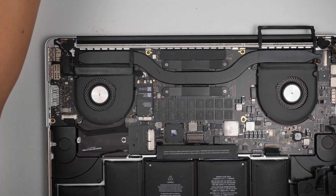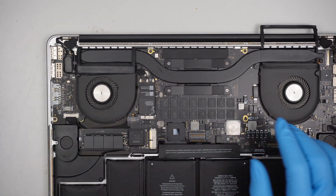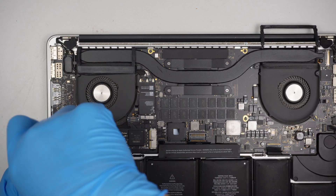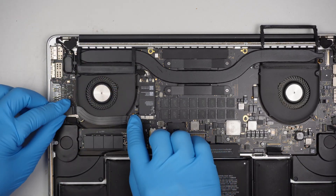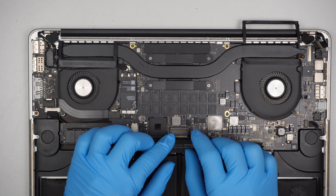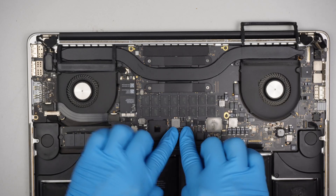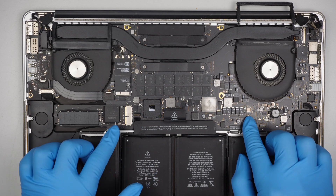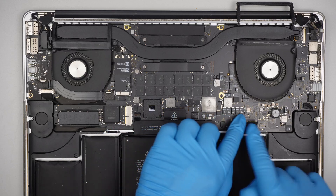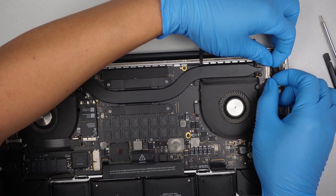Once those things are installed, install the hard drive. Last but not least, the battery. Double check again making sure that all the cables are installed correctly — we have the speaker, the hard drive, the battery, the keyboard — everything except the LCD screen. Always double check your work.